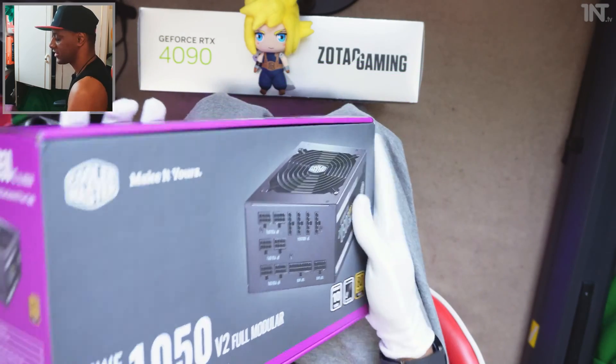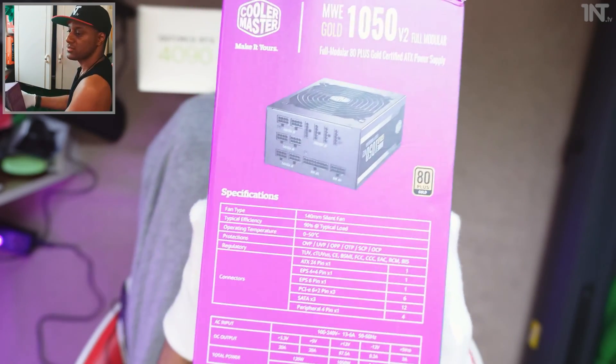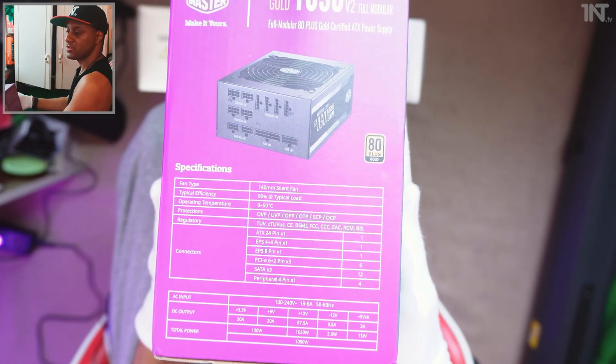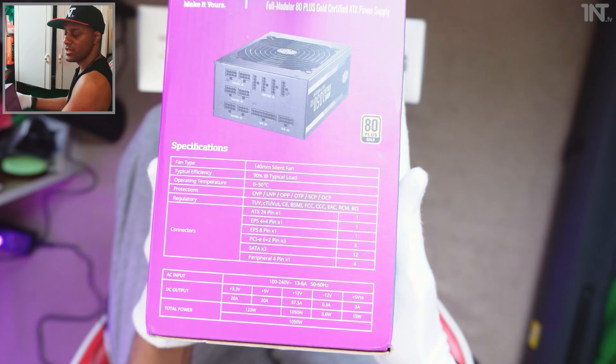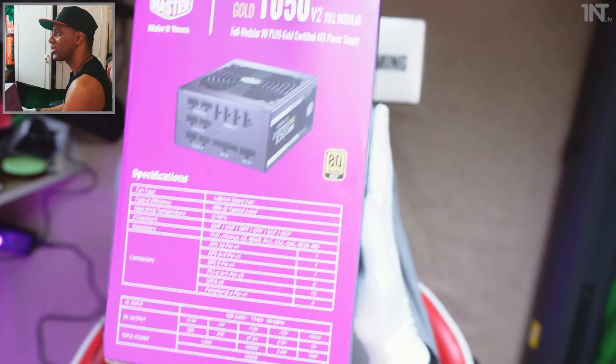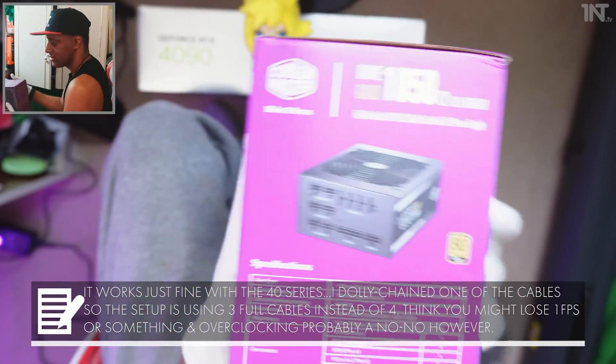You don't want to go anything less than gold certified generally. The box has lots of information — fan type, silent fan feature, 90% typical load. It is set specifically for connecting 30 series, but 40 series should be fine. I think I have an adapter with the 40 series, so when we unbox that one we'll find out.